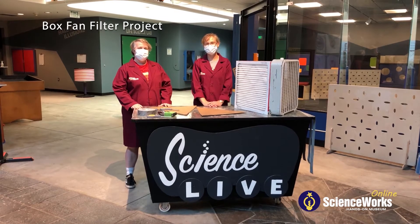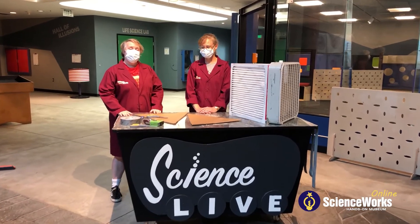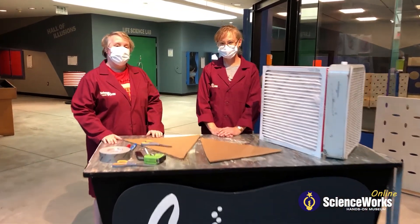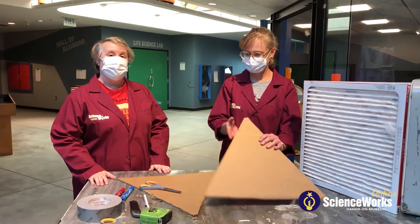Hi, welcome to Science Words. I'm Ash. And I'm Leah. We wanted to show you a way that you can use some things you might have around the house to make an air filter.